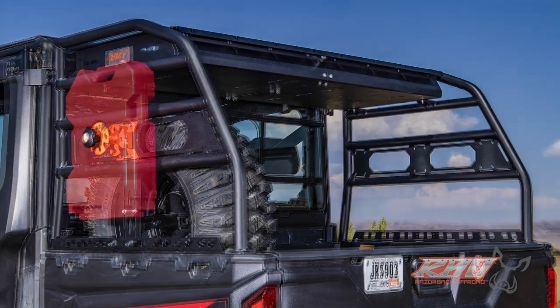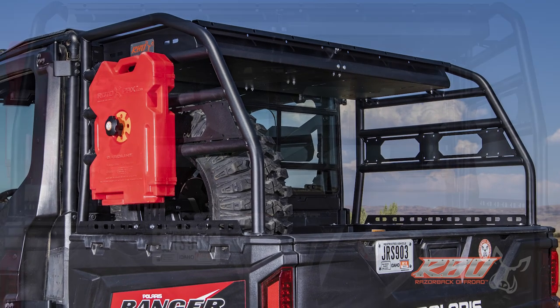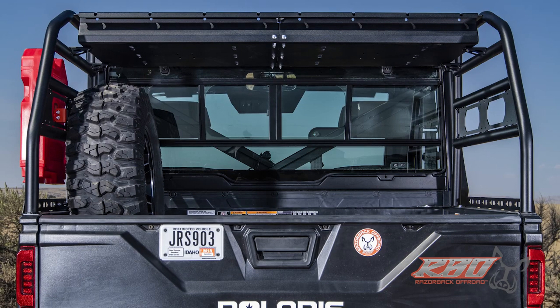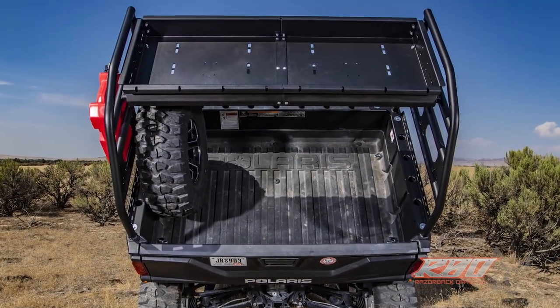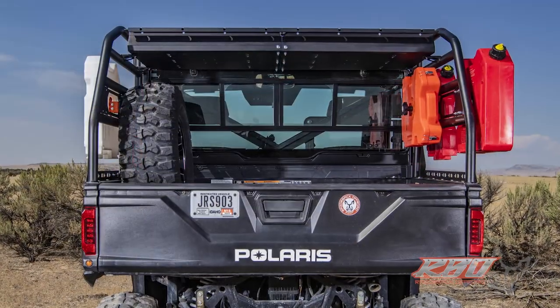We really set out to design the ultimate cargo rack for this machine. We set it up with multiple locations for our It Fits mounts, so you can add a spare tire, your fuel packs, your Rota packs. We have tool holders for this rack that you'll see later in the video.